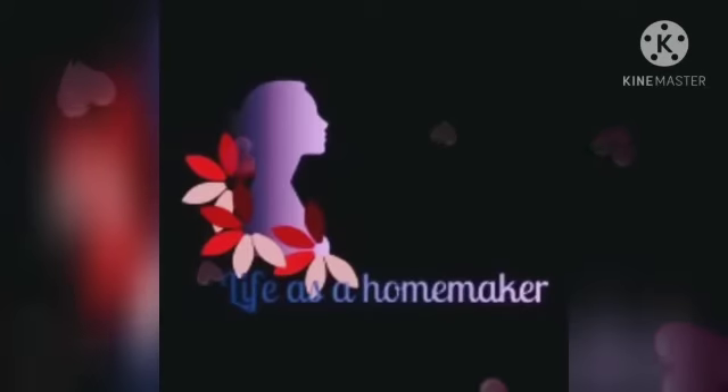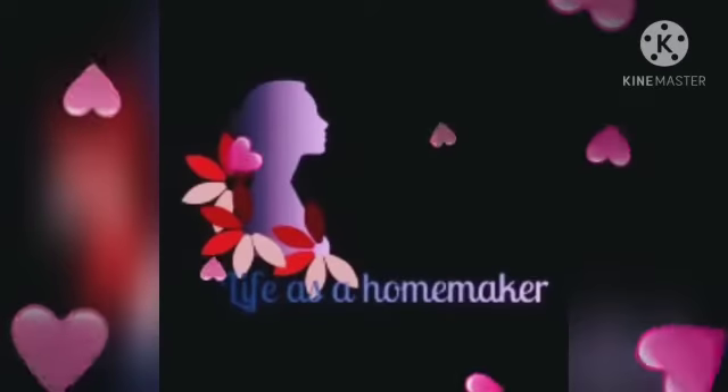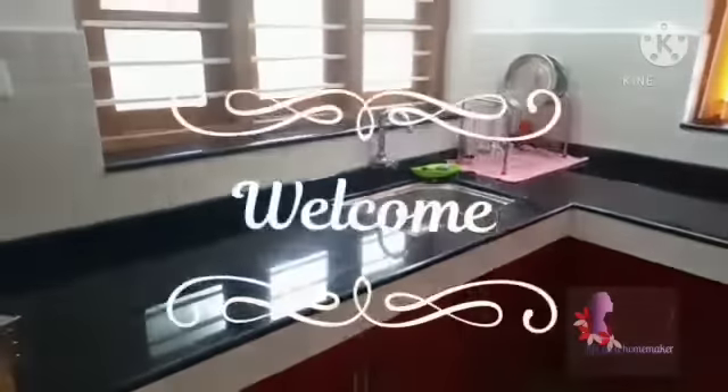Hello friends, hello everyone. Welcome to this video. I am going to share this with you.